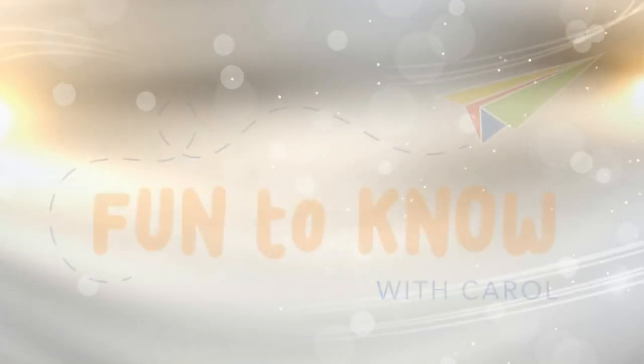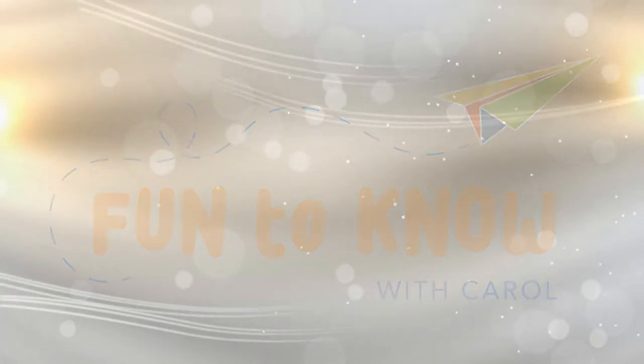If you've ever wondered how do I get started on a hobby, I've got some answers for you here. Hi everybody and thanks for joining me. This is Fun to Know with Carol and I'm Carol, here every Tuesday to help you connect with your curiosity. Today we're talking about some great advice to help you if you're wondering how do I get started on a hobby — specifically mosaics and watercolor.